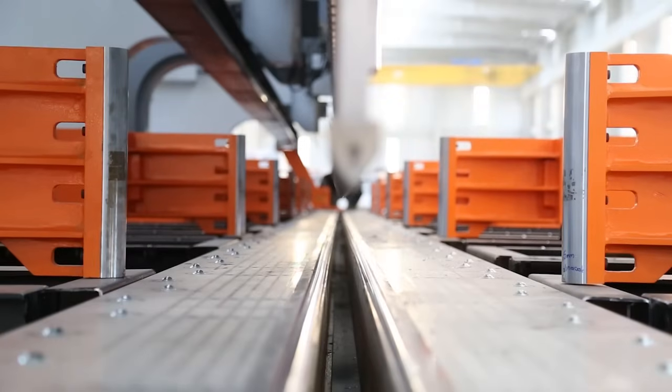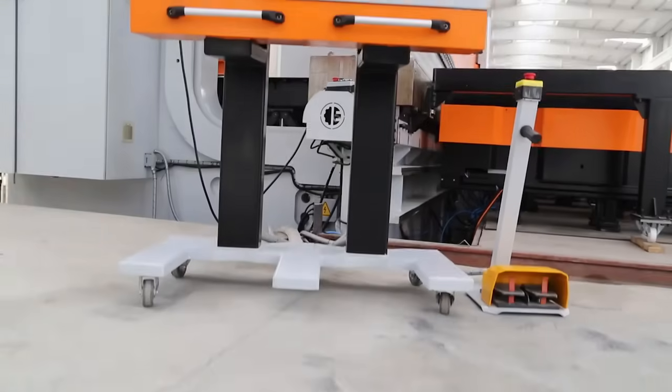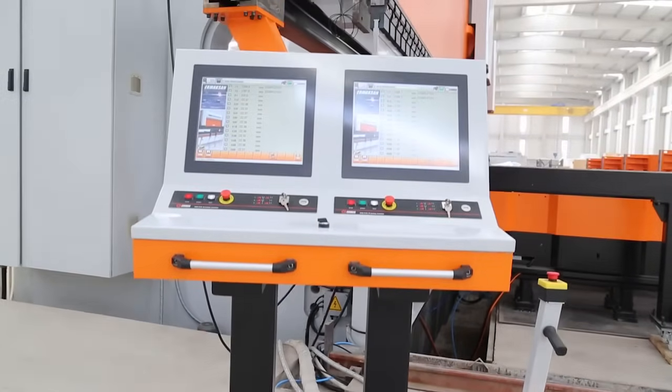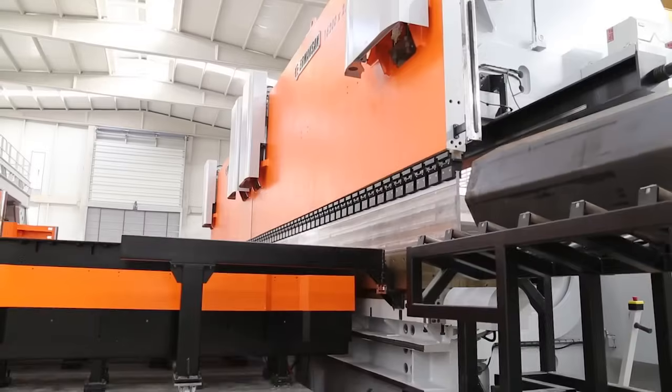In order to get solid results with the special design sheet following system, servo-driven motors are used in R-axis movement. Worldwide recognized light guards are used to uphold safety standards.